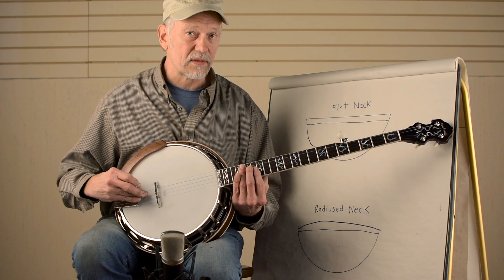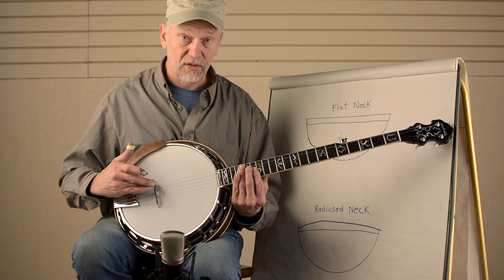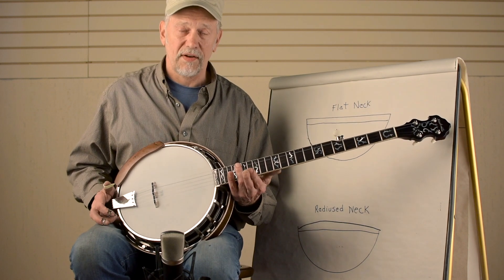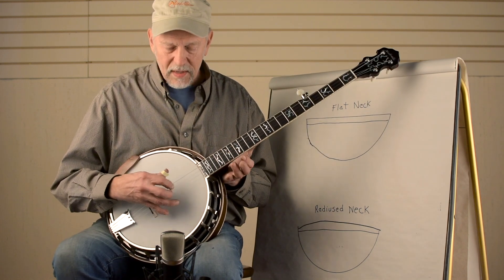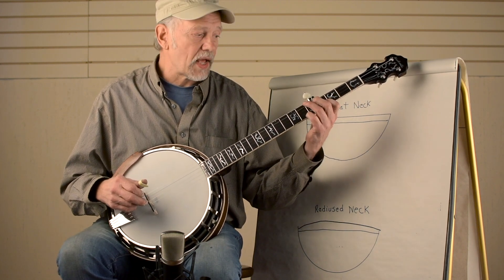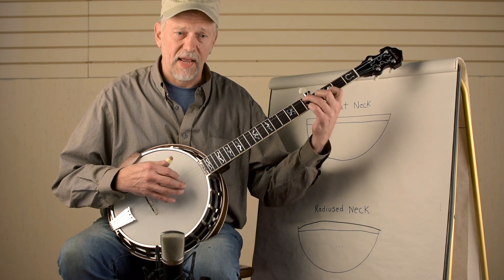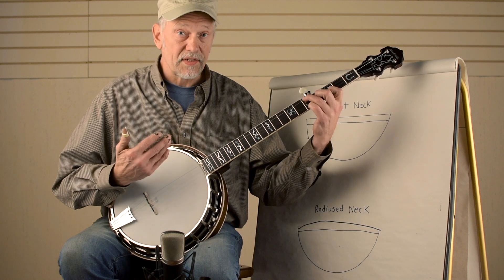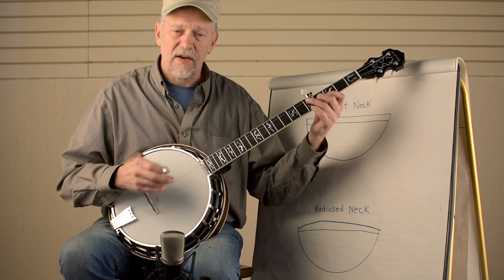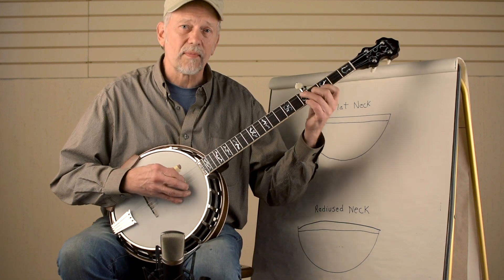If you happen to have a radius neck on your banjo now and you don't have the proper compensated and radius bridge, please call us for a consultation on what you might be able to get for that. So all in all, you're going to end up with a comfortable neck, a little bit easier to play, and you'll have an advantage over a lot of your other buddies that have the standard necks. We make these necks in two different widths and different woods, so you have many options. Look up Nechville.com and stay tuned for more videos from Nechville.